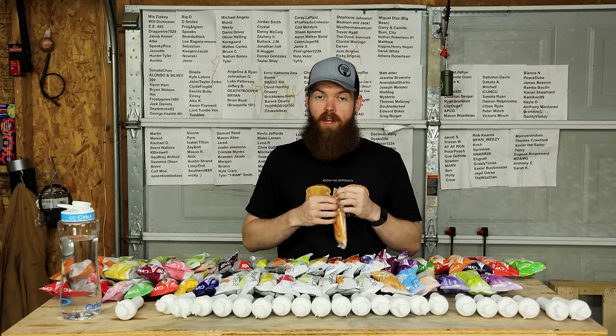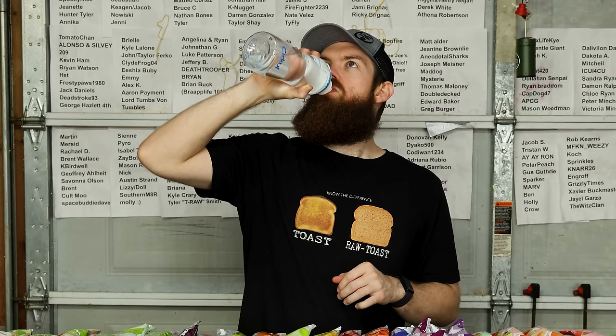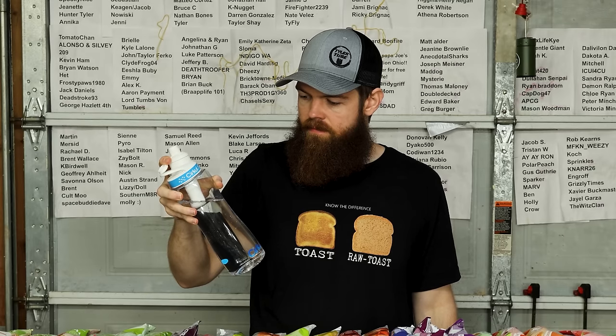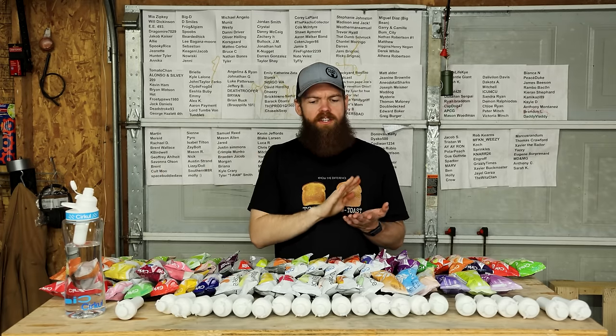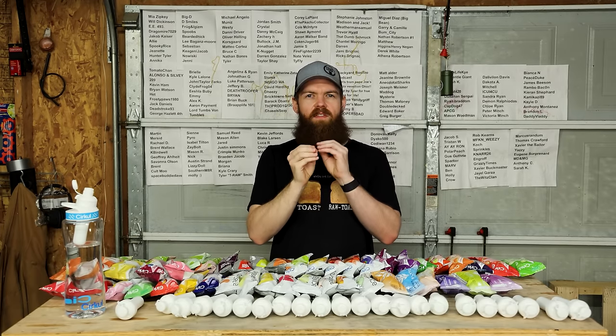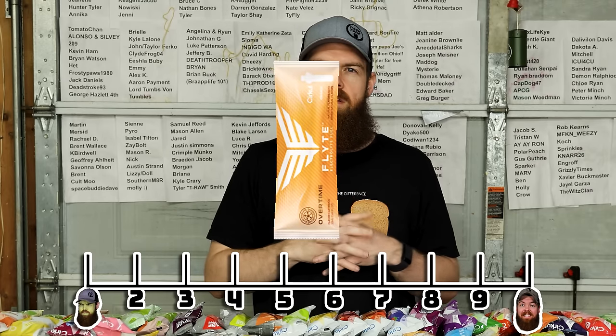Let's move on - this one is orange, otherwise known as Overtime. It's still salty, but there's enough orange in there that it complements the saltiness actually pretty nicely. It kind of feels like a 50-50 mix, so you're still getting your electrolytes. Still a little bit of saltiness but I think it goes pretty well together. So I'm gonna go 5.7.